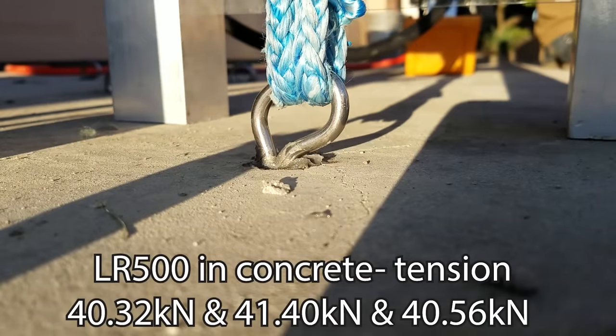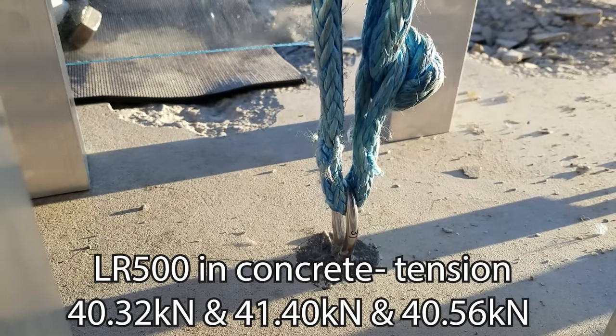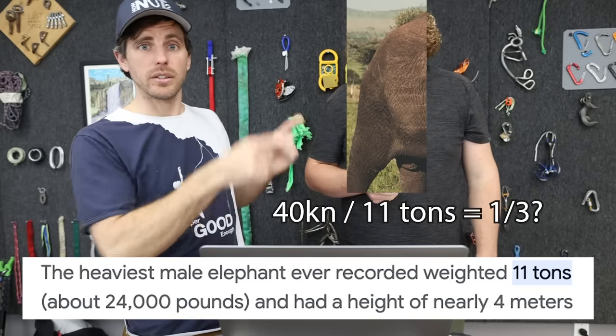In tension with Liquid Rock 500, we got 30% more strength — it did not disengage from the glue. After it deformed, the bolt broke at 40 kilonewtons, which is very consistent with what we got in shear. So 40 kilonewtons is roughly what this six-millimeter rod breaks at across all our tests. That just shows the epoxy bonds to the bolt better — epoxy is stronger. Does it matter? Not really — AC100 is a versatile glue and can cure below freezing, unlike Liquid Rock 500.